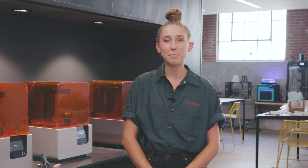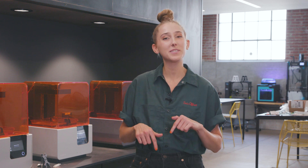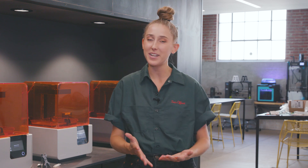Hi everyone, welcome to Design Lab Builds, a series where we show you projects that we're making here at Supply Frame's Design Lab that'll hopefully inspire your own entries into this year's Hackaday Prize.